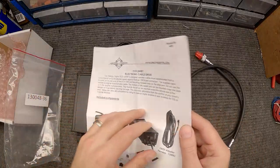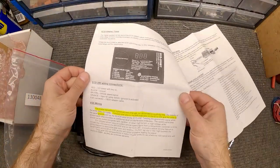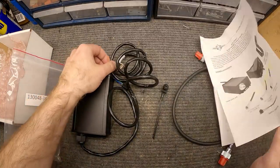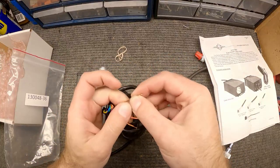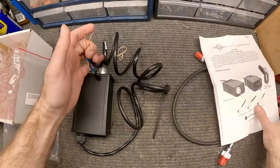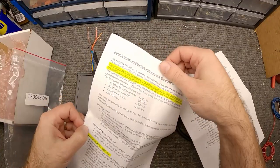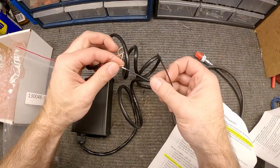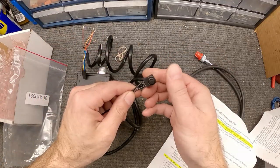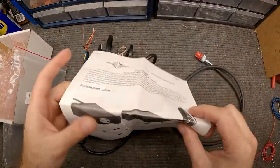Going through the instructions — I highlighted the important stuff. In my case, they have a two-wire transmission speed sensor: the brown wire goes to one side of that harness, and the other side of that harness on the transmission just goes to ground. The orange wire also goes to the calibration switch and the other side goes to ground — this is only used for calibration. Pretty simple, pretty straightforward.